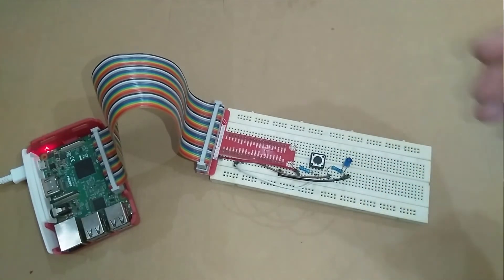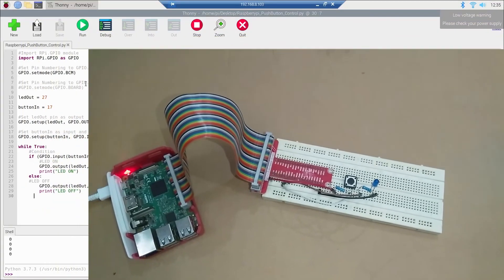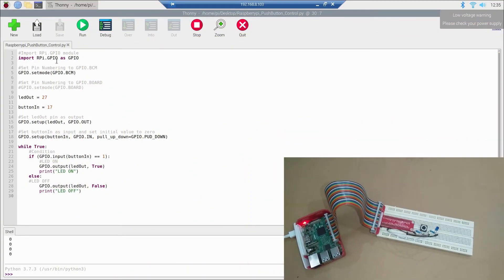Here is the LED control code. I've imported RPi.GPIO as GPIO and set pin numbering to BCM. I have two variables: led_out initialized with 27, and button_n initialized with 17. I've set the led_out pin as an output pin — it will give output rather than read input — and button_n is set as an input pin as before.